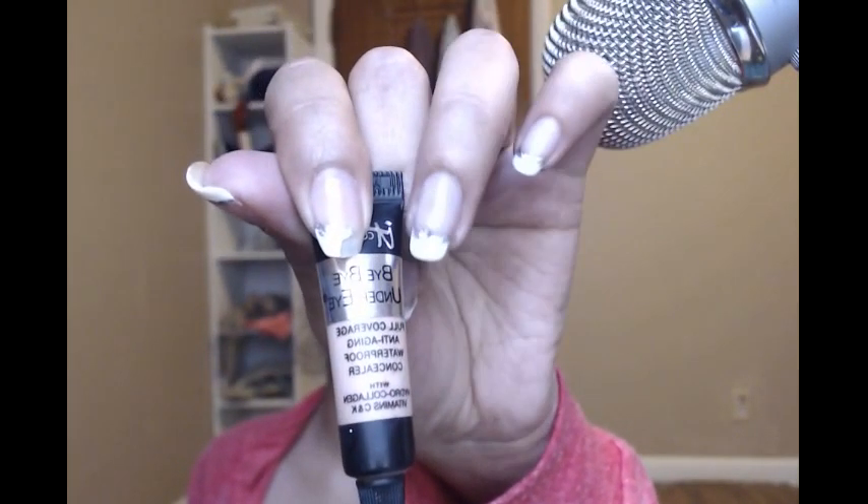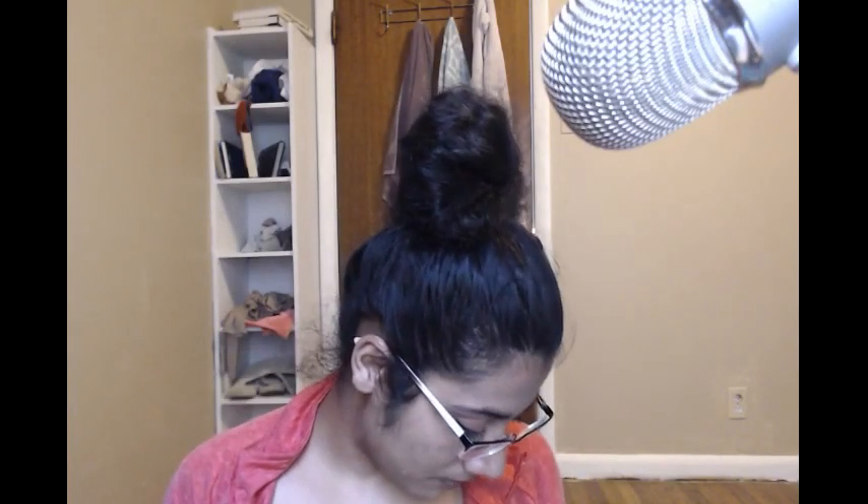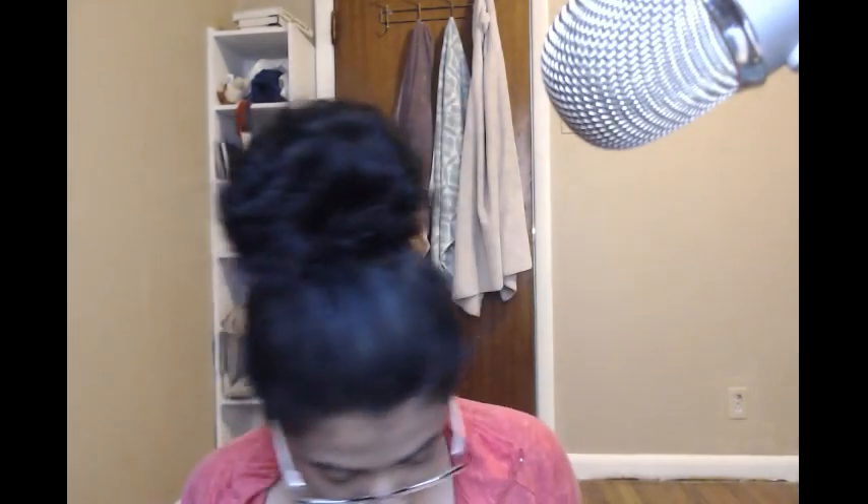I use this Bye Bye Under Eye — this stuff is bomb, like this stuff is the world. This is the little tester I got from my Ipsy bag. I don't really need a lot. I just do a little bit right under my eyes and just a little bit down here, a very minute amount. I don't feel like I need to buy a full size because they keep sending me one and what I have will probably last a very long time. But if you use it, you're doing the right thing because it feels so good.